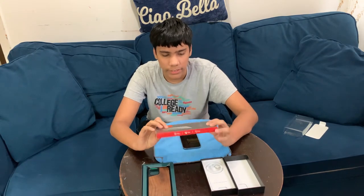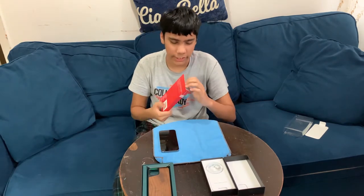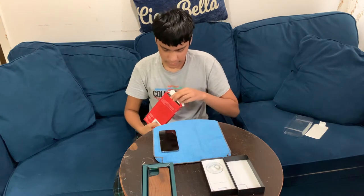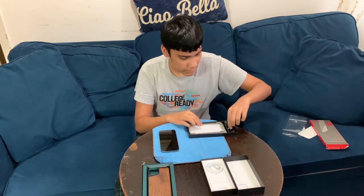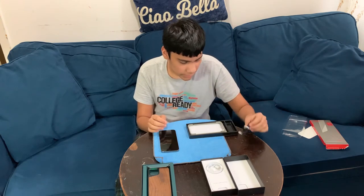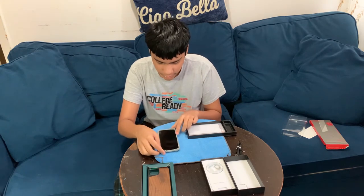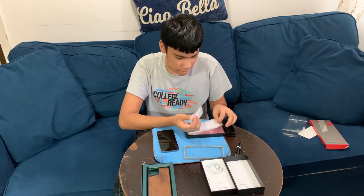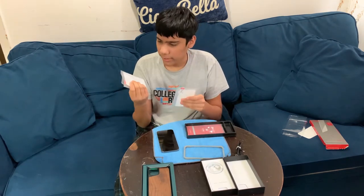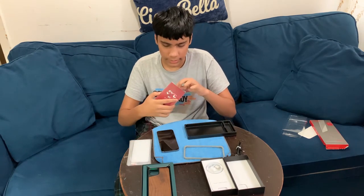Now I'm going to unbox the screen protector — it's a tempered glass screen protector and the brand will be linked in the description. I put the phone face-down so it doesn't scratch the camera. First thing they sent is a braided black charger. They also send two screen protectors, so you have a replacement if one breaks.